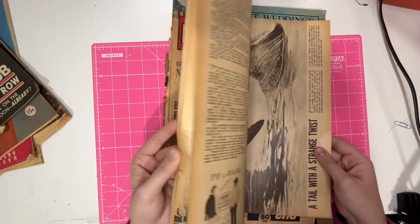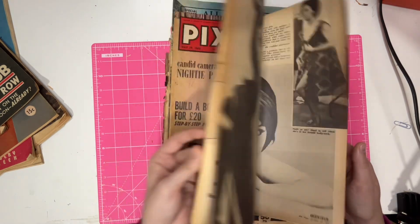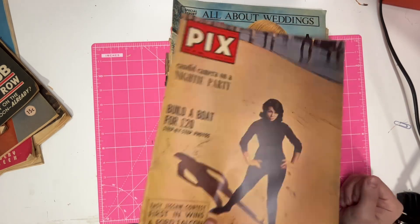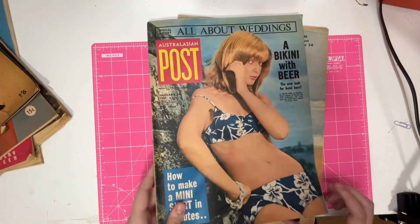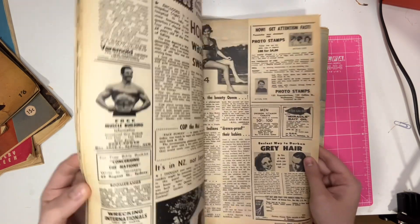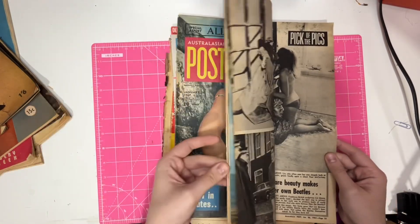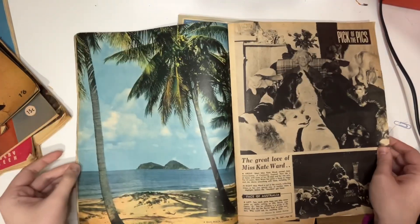1965 Pix. It's quite black and white — I think it's because it maybe used to come out every day or every week or something. Australasian Post, 1967.